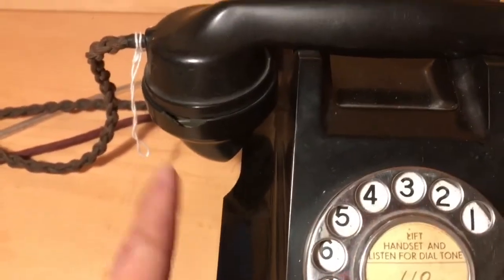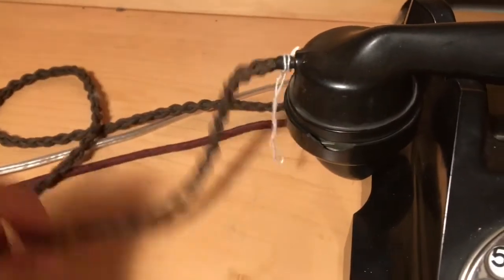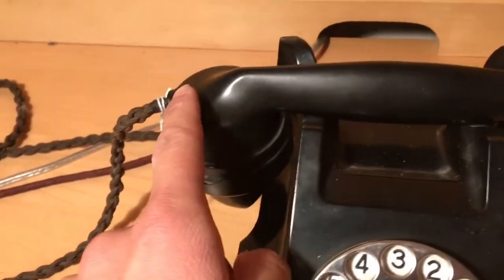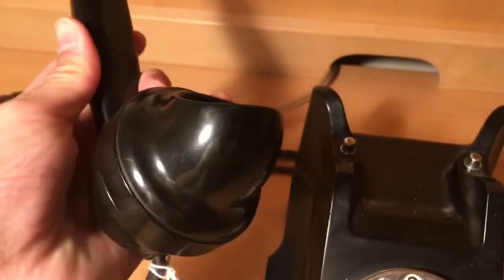As you can see here the handset has a chip as well. It's different because it has a braided handset cord, which is very nice. It has a beautifully molded handset, a spit cup transmitter, and all around a beautiful phone.